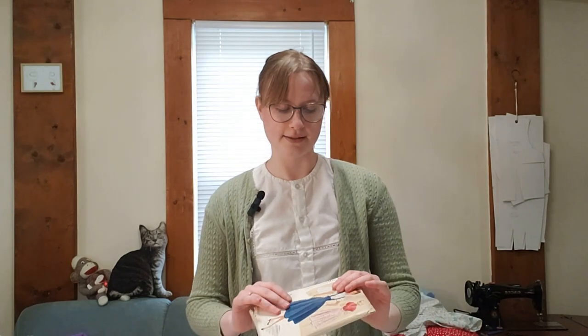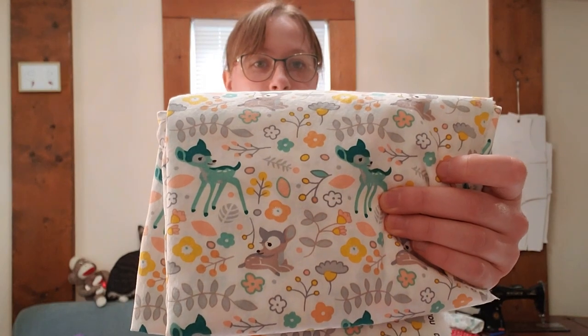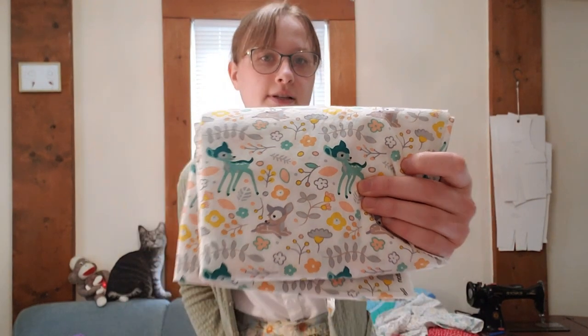Hello, this is Sarah V from SV Sews Vintage and today I'm going to be making a 1950s style blouse that will go with the green skirt I just made for my late summer early fall sewing plans. This is the pattern I'm going to be using — it is McCall's 8879 and I will be making the blouse only. I'll also be making it out of this deer fabric that I got from Fabric Mart, and I will be using these vintage buttons to go with it.